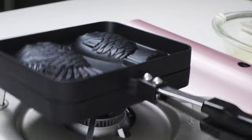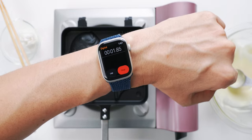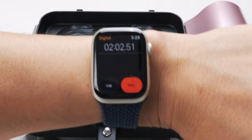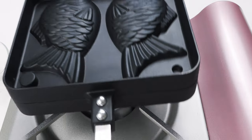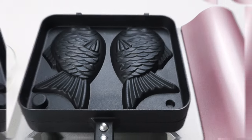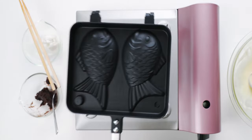Now I'm gonna shut the lid and lock the handle shut to keep the rising batter from opening the mold. Once it's locked, flip the mold over and let this cook for two minutes. Then flip it back over and let it cook on this side for another two minutes. Okay, moment of truth — let's open it up and see how it looks.